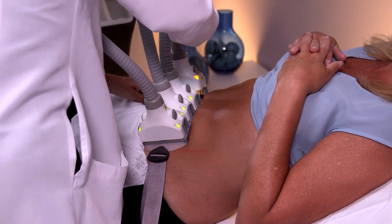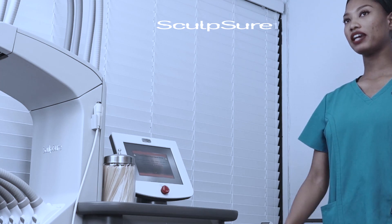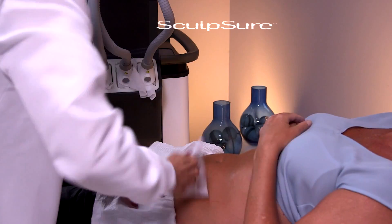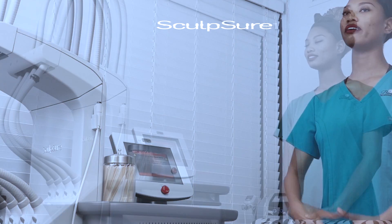I place those onto the patient and it selectively targets the fat tissue layer. It only takes one treatment — about 25 minutes — and at the end of that treatment session, in about 6 to 12 weeks, the patient will have a measurable reduction in the circumference of the treatment area.